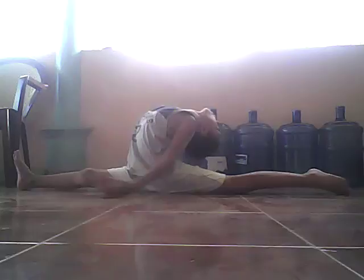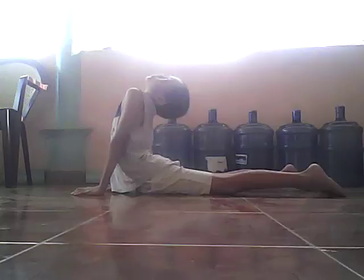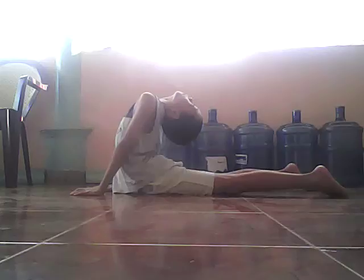Okay, right there. Also this one. Okay, guys, that's it. Also, backbending.